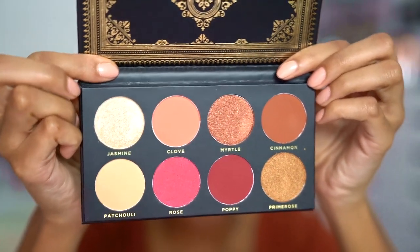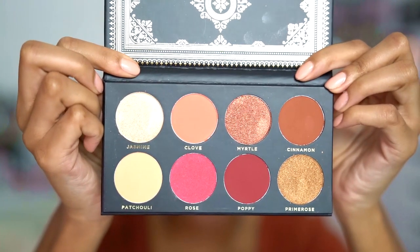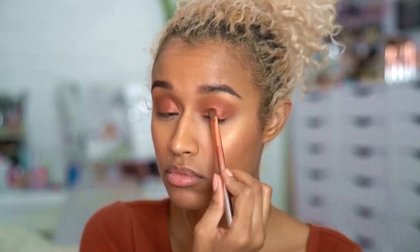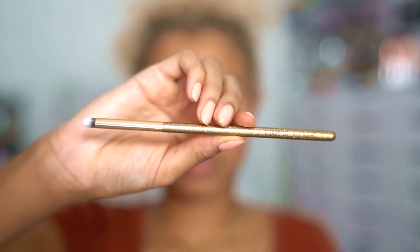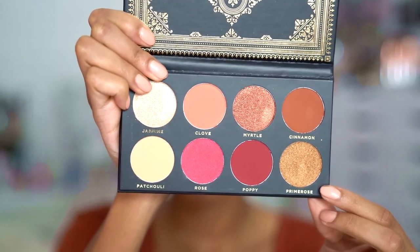I'm keeping it very simple and just using one palette — this is the Ace Beauty Grandiose palette. It's pretty new and the shades are absolutely gorgeous and very pigmented. I'm going in with Cinnamon as my crease color, which is a warm matte brown, and then on top of that I'm putting Myrtle, which is a beautiful shimmery brown in a similar color. I'm using the Luxi 141 to smudge that same color on my lower lash line, from their new holiday collection. Then I'm going in with Prime Rose, a golden shimmery shade, in the center of my lid to brighten it and make it look a little more 3D.